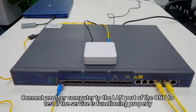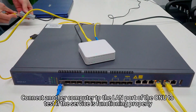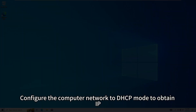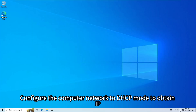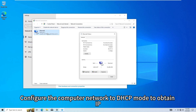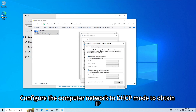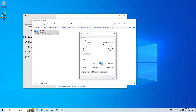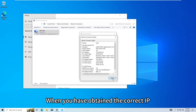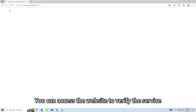Connect another computer to the LAN port of the ONU to test if the service is functioning properly. Configure the computer network to DHCP mode to obtain an IP. When you have obtained the correct IP, you can access the website to verify the service.